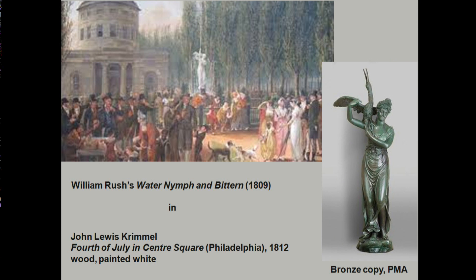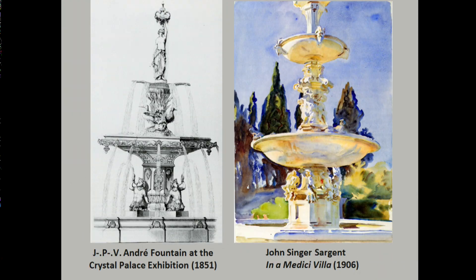It was made out of wood by William Rush. You see the fountain in the middle, which was actually wood painted white, presumably to imitate marble, and the base was painted brown. It was later replicated in bronze because obviously the wood wouldn't hold up very well in the fountain.